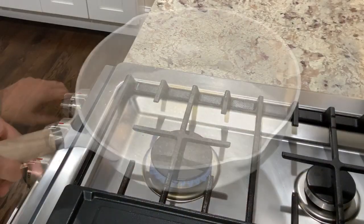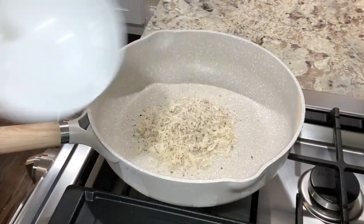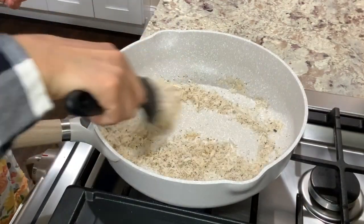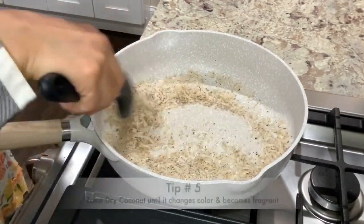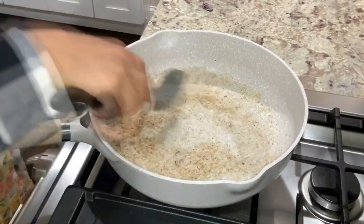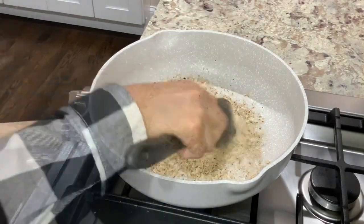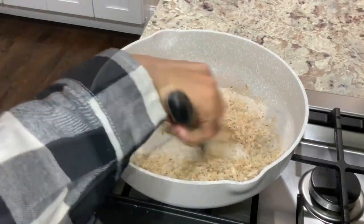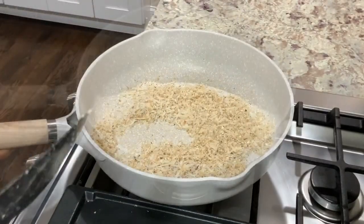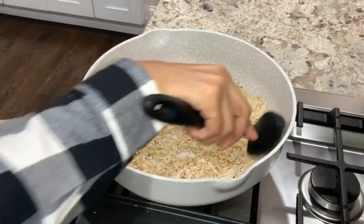Turn on the heat to medium-low and with pan back on the heat add half a cup of grated coconut. Coconut burns quickly so pay attention and do not wander off from the stove. Roast for a couple of minutes or until coconut becomes fragrant and starts changing color. Turn off heat and to the same pan add two tablespoons of coarsely powdered cashews. Roast for an additional one to two minutes. Residual heat from the hot pan is sufficient for roasting these cashews and there is no need to turn on the heat just to roast them.